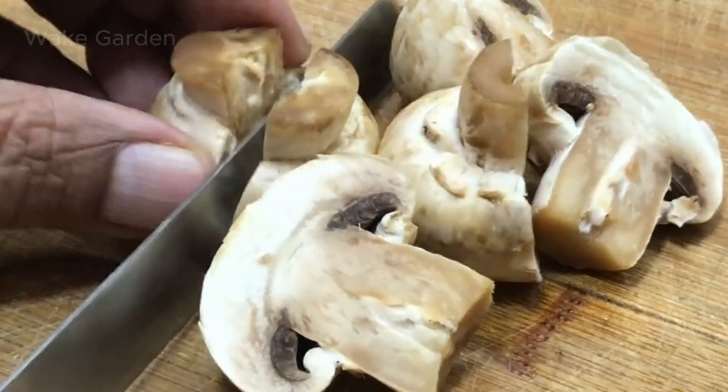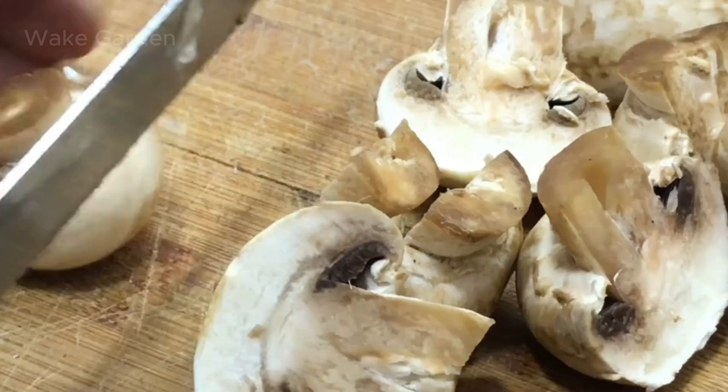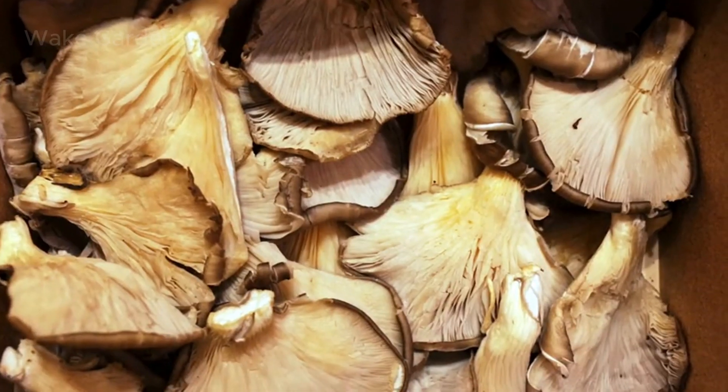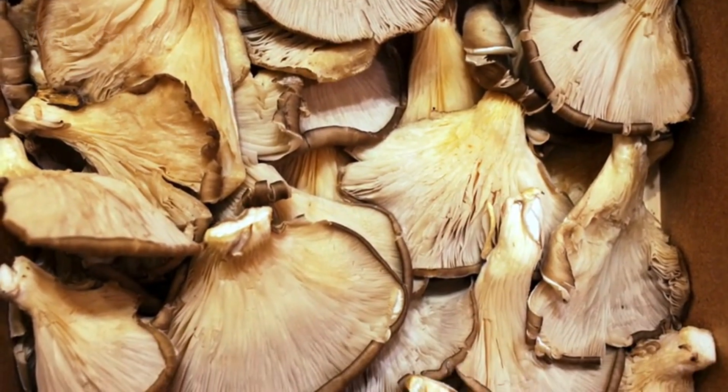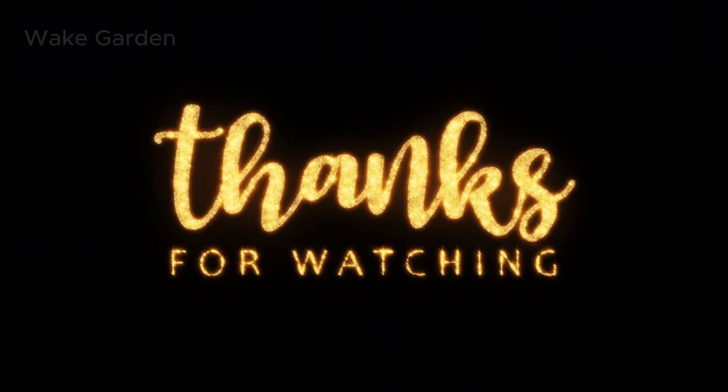And just like that, from one mushroom, you've created an unlimited supply — for free. Want to know how to store and cook homegrown mushrooms properly? Check out our next video, and for now, thanks for watching. I'll see you in the next one.